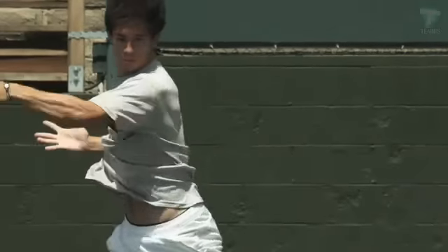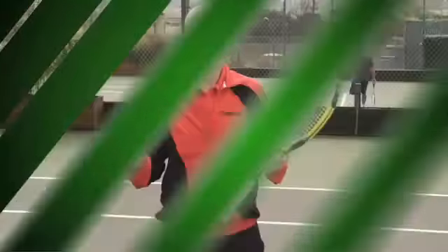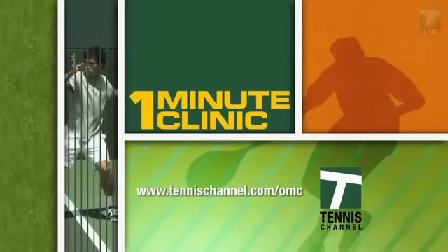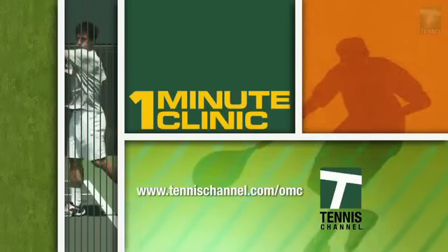Whatever your style, the main point is to focus on the flight and rhythm of each ball coming over the net. That's probably what your coach was trying to get you to do in the first place. For more one-minute clinics, go to tennischannel.com/omc.